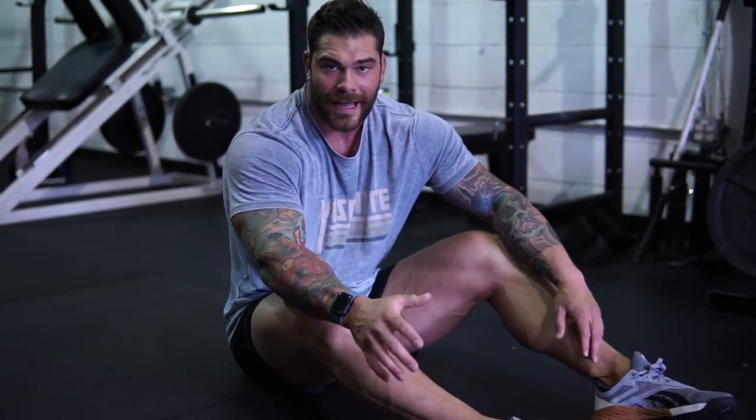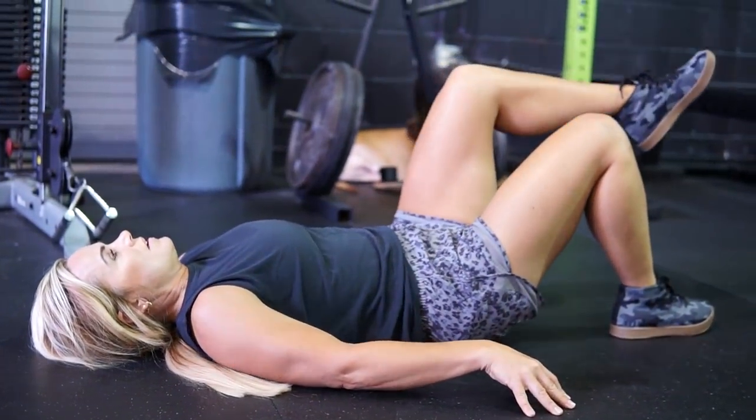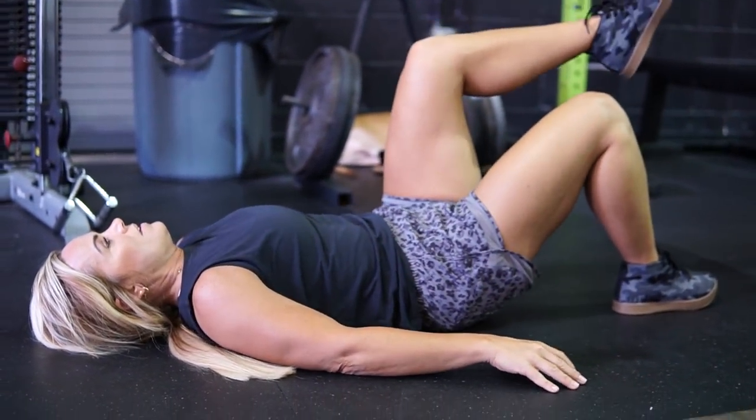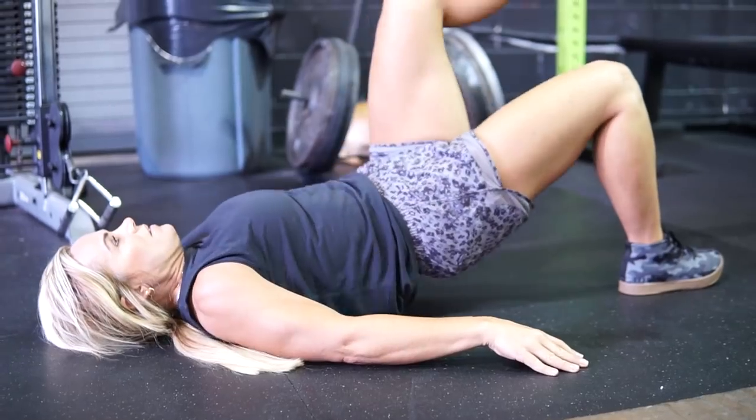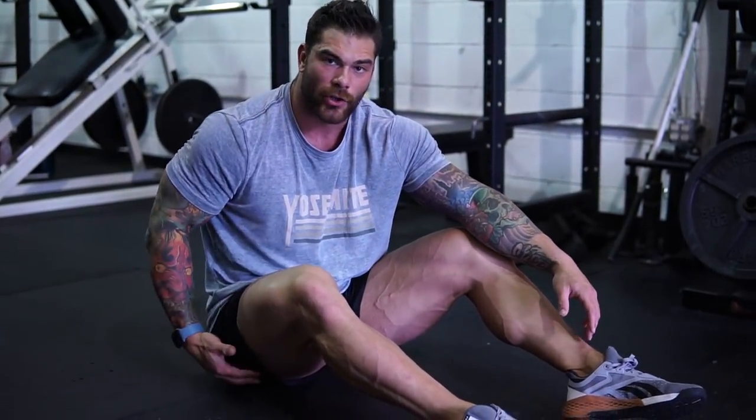Next from there we're going to go single leg hip bridge — we'll do 10 per side for about two sets. Really trying to keep that heel close to your butt, driving the hips all the way up. I like to think about extending my knee through the ceiling when I'm doing this. Once again: glutes, hamstrings, hips, all that good stuff.